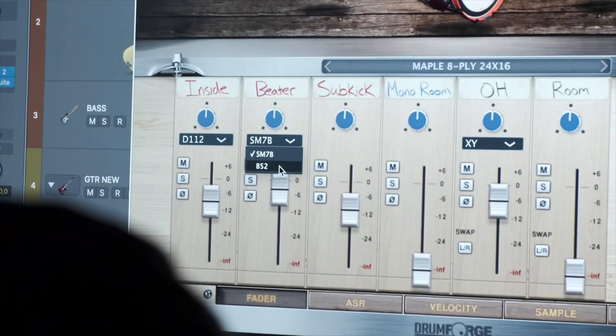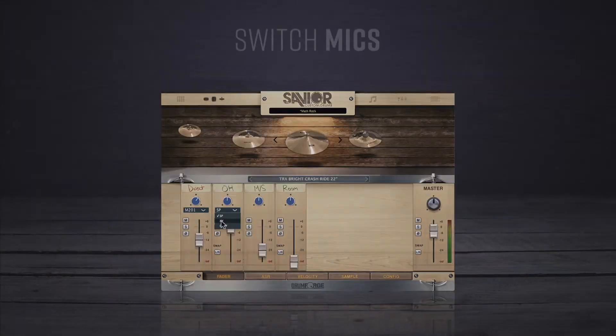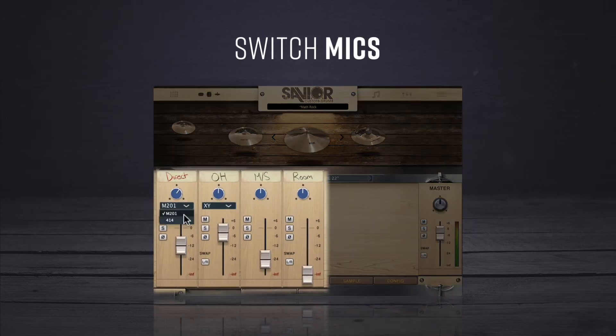Drumforge Savior also includes exciting new engineering setups that allow you to take any drum or cymbal and create many different sounds quickly. Switch between different overhead mics on your cymbals and blend in mid-side ambience to control their width so that they fit perfectly in your mix.